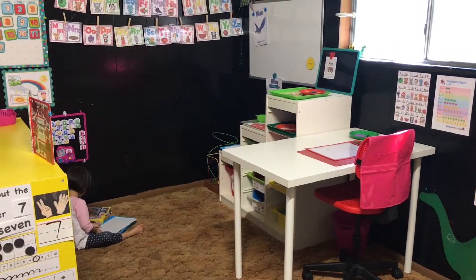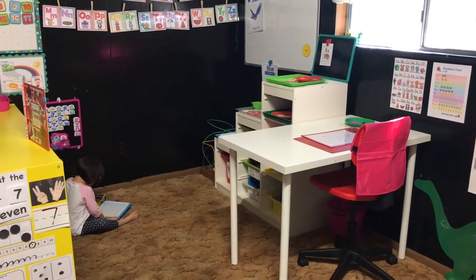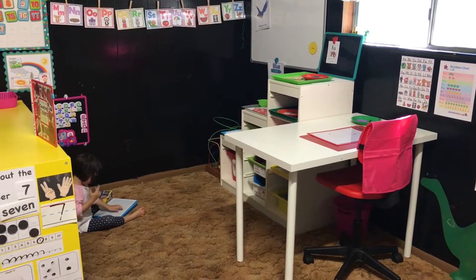Hey guys, Alex here from Homeschool of Bel Air. I wanted to give you guys a little update as to how I rearranged Evelyn's preschool area. Stay tuned.